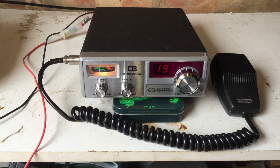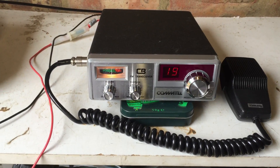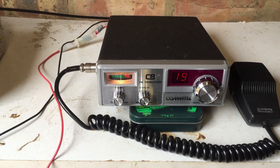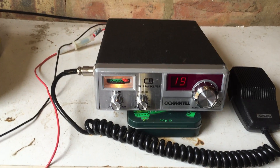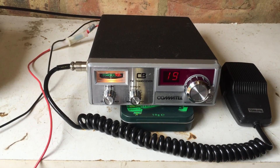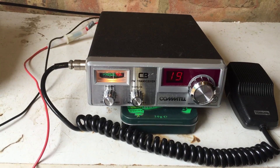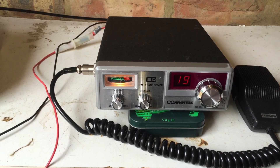Hi guys, it's CharlieTango1994 back with another YouTube video. I've got another batch of CBs in for this week, so I'm going to shoot a couple more videos for the channel, just carrying on what we've been doing in the last couple of weeks — pulling up the different CBs as I get them, plugging them in, testing them, giving them a clean sometimes, and as I'm doing that I'll shoot a short little film and talk you through each of the rigs.